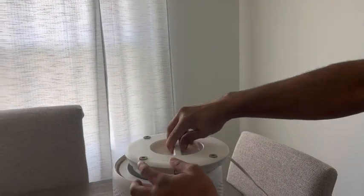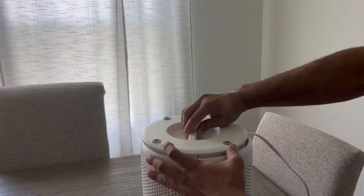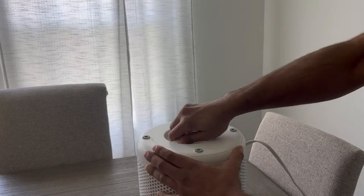Very easy to change the filters. You just pop that cap off. And now to close it, you just line up the grooves and then you're going to turn it clockwise to the right, and that's going to lock the unit back down in place.